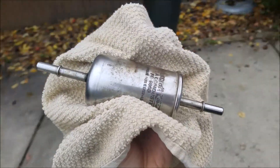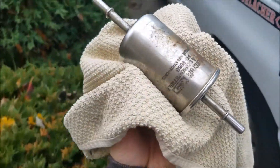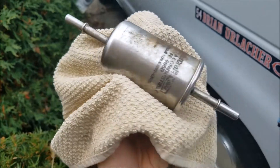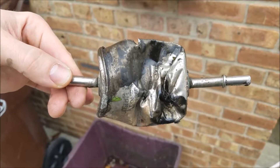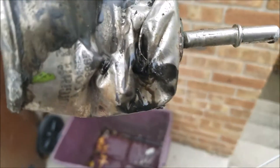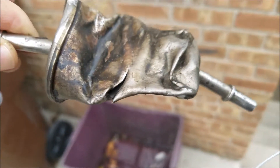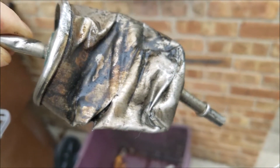Actually, I'm going to cut this thing open just to show you guys what it looks like on the inside, and then I'm going to end the video. That's enough trying to bash open a fuel filter. I'm not sure if you can see the inside — it's actually really disgusting. That's why there's all this black gunk of horribleness.